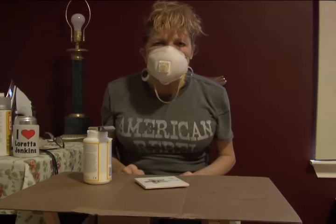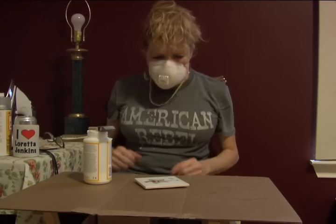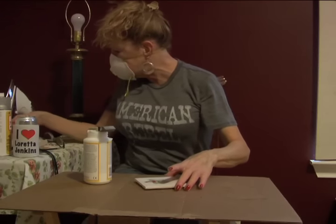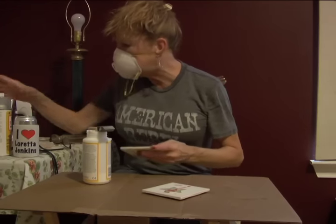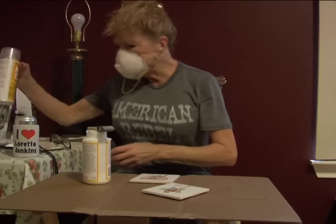Now you're all covered up so you don't get no fumes, cause the next thing that you gonna do is you gonna squirt it with some... Mod Podge.